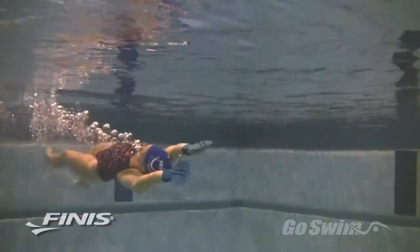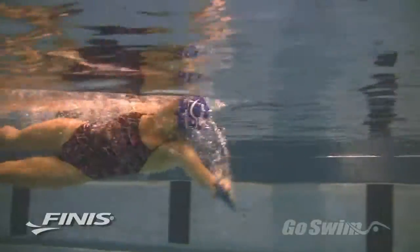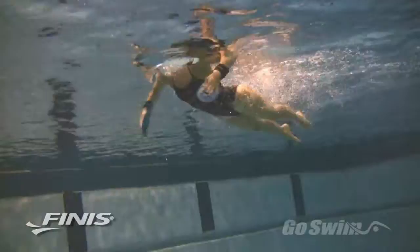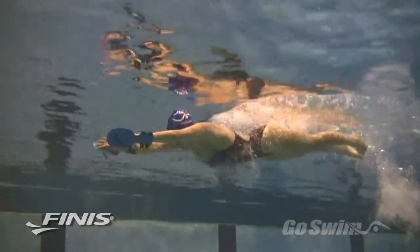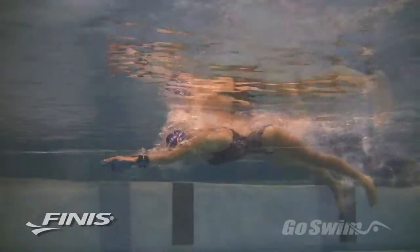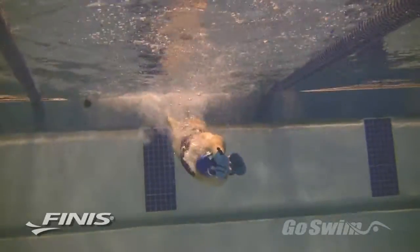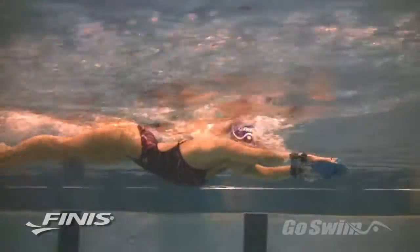While the Bolster is primarily a freestyle paddle, it can be used for the other strokes, especially backstroke. If you try breaststroke with the Bolster, you may find it a bit uncomfortable on the in-sweep, and a bit awkward to execute an open turn. But the benefits of pulling with the hand and forearm still apply, and you might want to do a flip turn. And for fly, you might want to stick with single arm drills rather than full stroke.